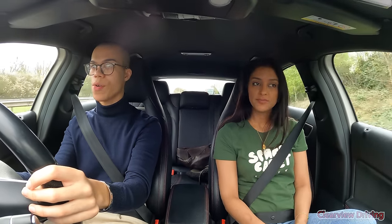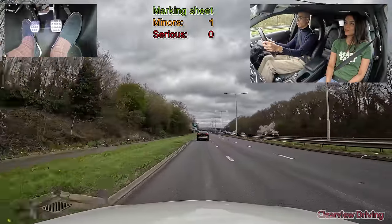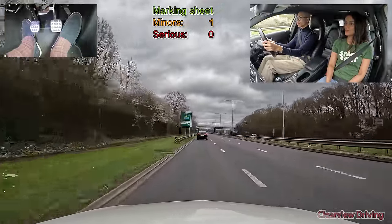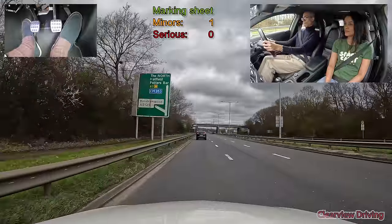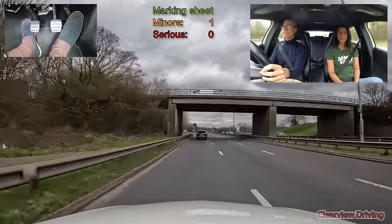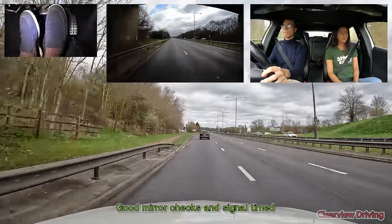They take an exit on a short slip road where the turn comes in quite suddenly. When approaching slip roads like this, watch your speed carefully as you slow down — it's easy to approach too fast since you may think you've slowed down enough when you're actually still going too fast.